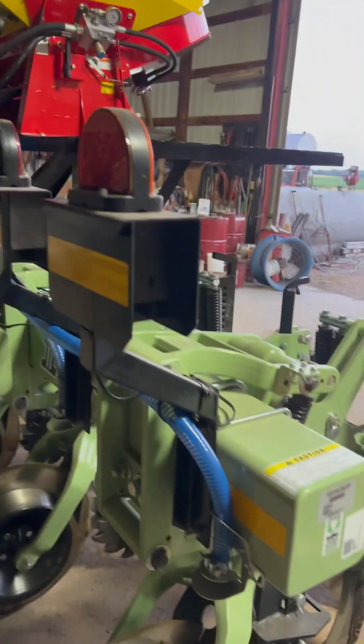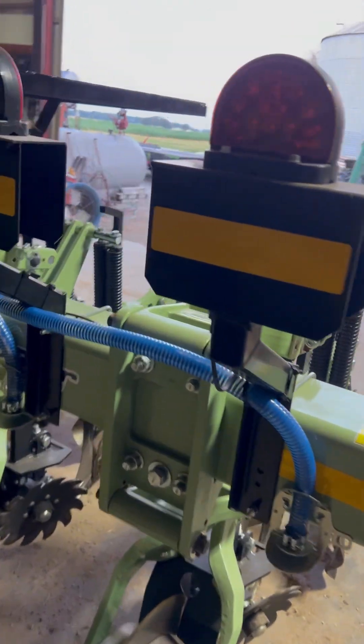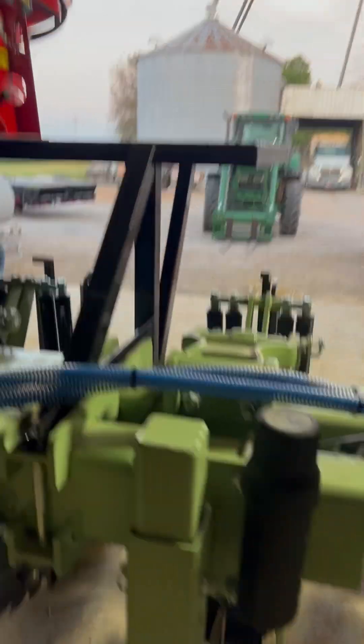All right, we just got done with this PS800 on this absolutely awesome Unverferth one-trip strip tiller.